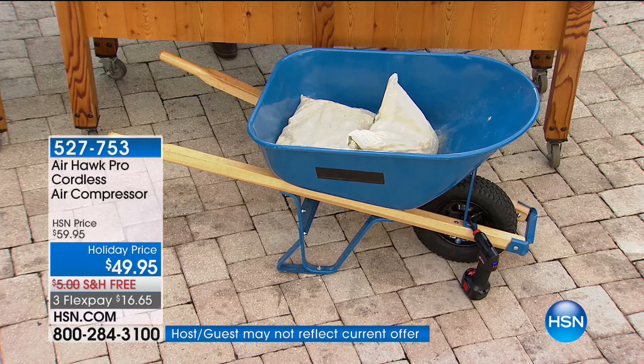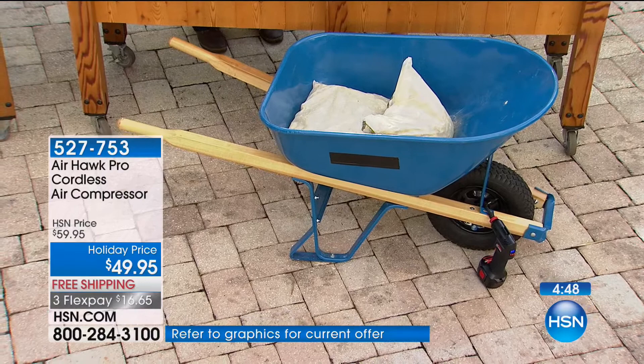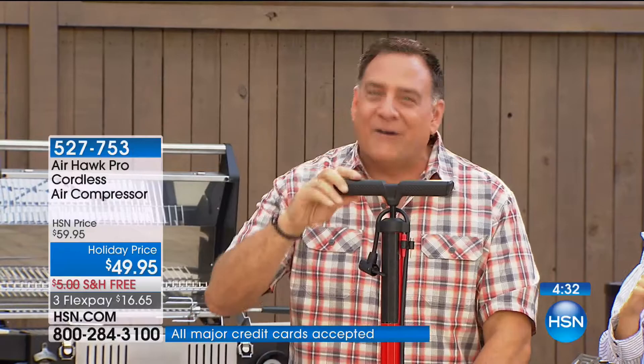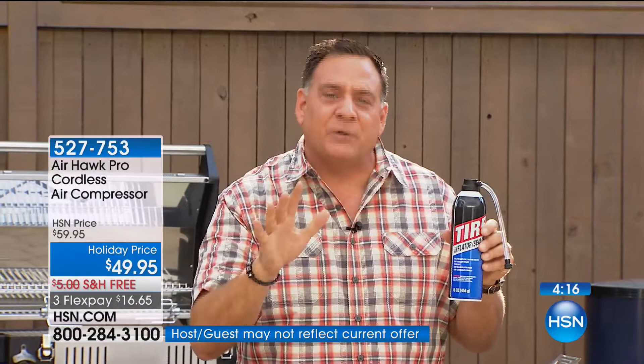This is an old-fashioned bicycle pump — listen to this. Isn't it just sad how that sounds? You're not getting a ton of pressure out of that compared to the Airhawk. Some people carry these foam-filled cans in the back of the car — this works well if you have a flat with a hole, because it fills the hole. But there's stuff in there you don't want in your tire if it's not a puncture flat. And you have to replace them. I used to have a compressor that plugged into the power port of my car — those do work, but you can't take it 100 yards down to the shore. The Airhawk is completely portable and chargeable.